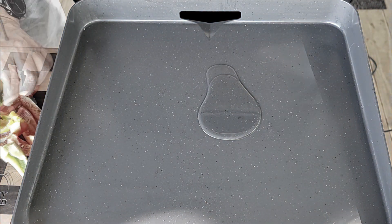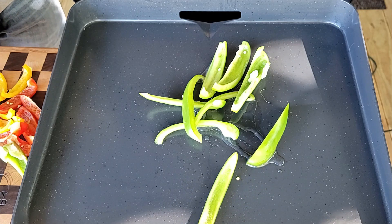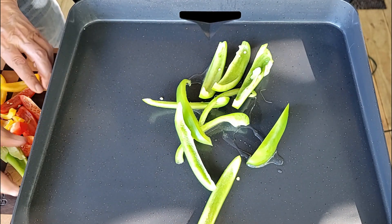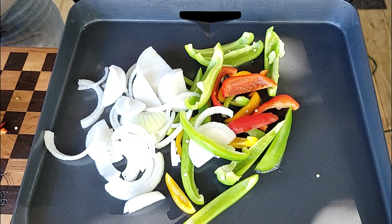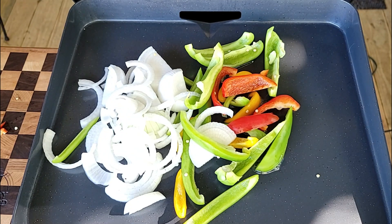First up, one of the little tricks to the sausage and peppers - you don't want to sauté the peppers and onions, and you don't really want to char them either. That's not the boardwalk style. You want to sweat them out; you want to bring them up slow.